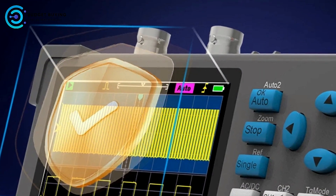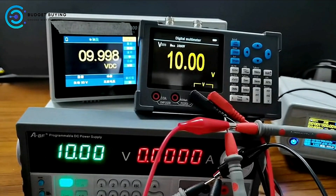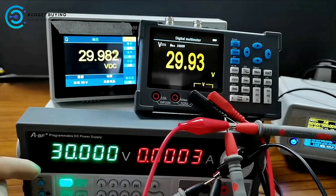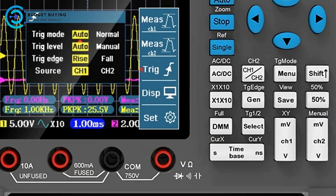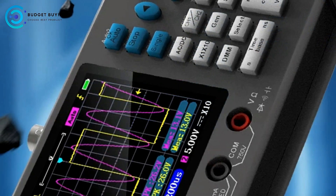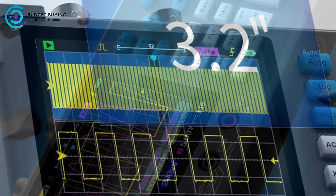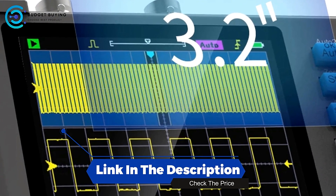The ZYI DSO-3D12 Dual-Channel Digital Oscilloscope stands out with its advanced technology, wide application range, and high-precision measurements. Its integration of ARM and FPGA chips, versatile waveform generation, and comprehensive measurement options make it a robust tool. However, complexity, potential size issues, and price considerations may be factors to evaluate. Overall, the ZYI DSO-3D12 offers a powerful and flexible solution for electronic testing, provided users are prepared to leverage its full range of features.